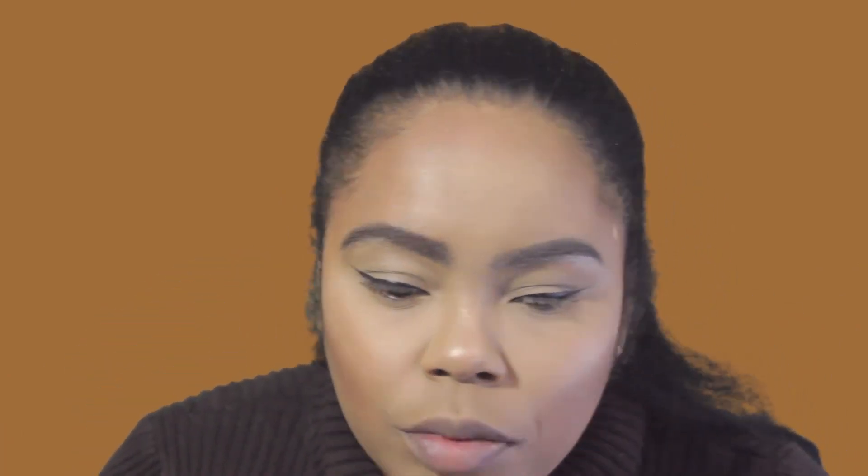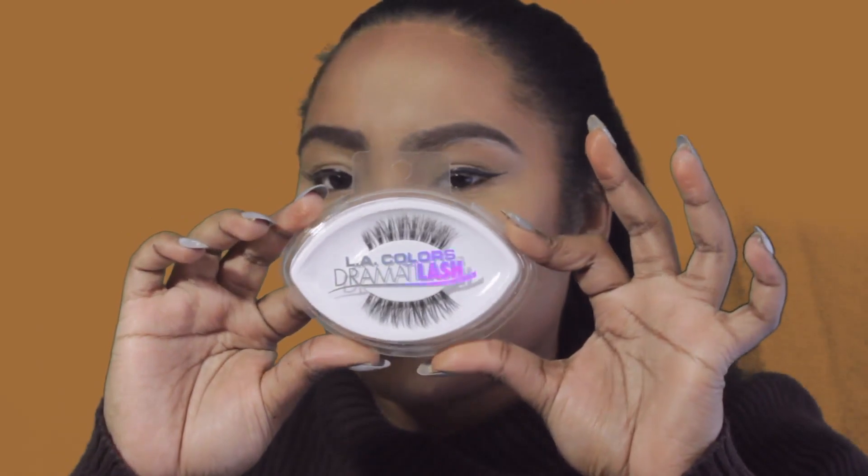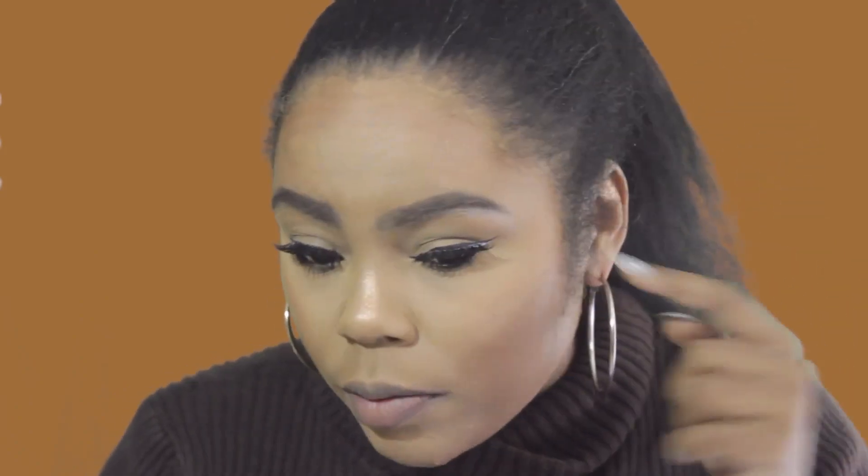The eyeliner goes on kind of wet, so I'm hoping it dries down because I don't like a shiny eyeliner look. I also grabbed these lashes called Dramatic Lash — I believe the style is called Enticed. I put them on off camera because it takes me forever. One eye went on perfectly, but the other eye the lash is sitting straight, which looks a little odd, though the first eye looks really good.